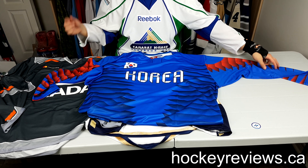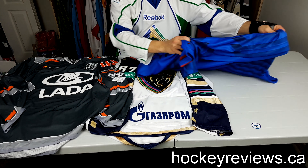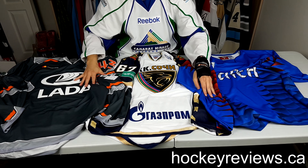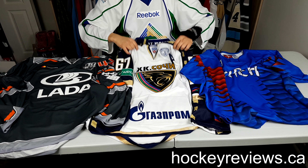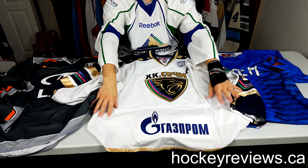I'm still going to be on the lookout for the actual Nike version so I might grab one of those just to commemorate that visit to Denmark. Anyway, moving on — this is an HC Sochi jersey.